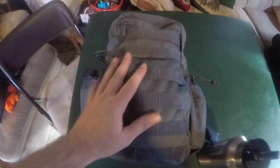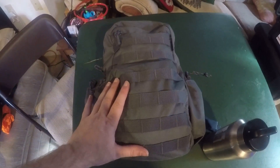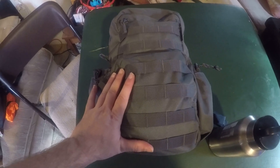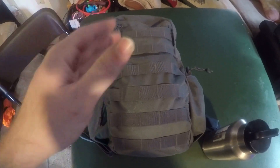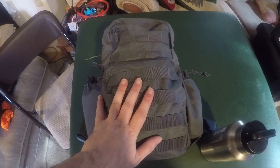Ignore the mess — I'm working in my parents' basement while our house is being worked on. I hope you enjoyed the video and learned something. We're going to be doing some catch-and-cook videos as soon as the weather breaks in springtime, and we'll also be doing some 24 and 48-hour survival challenges. Like always, hope you enjoy — God bless, have a great day, and remember to like and subscribe.